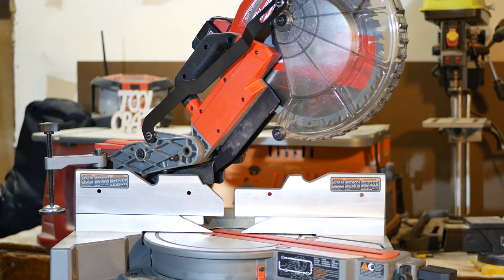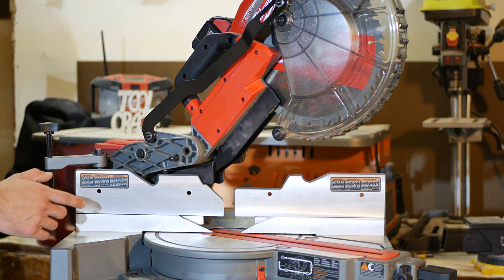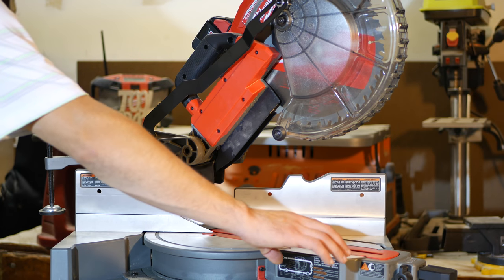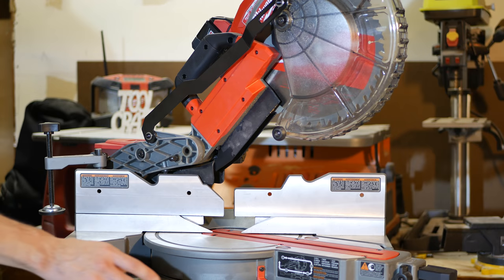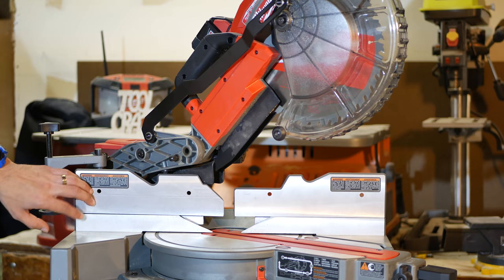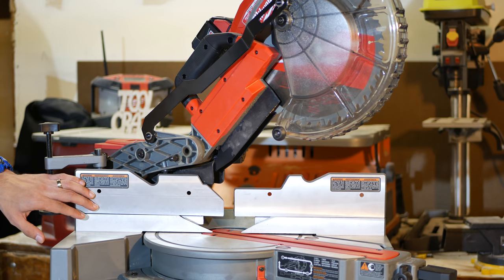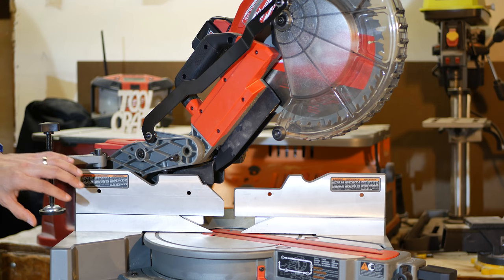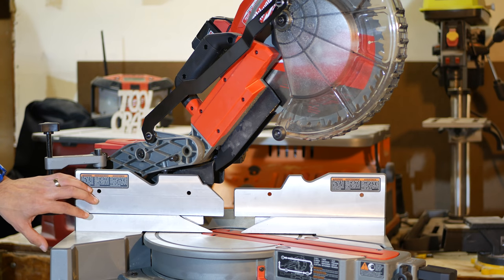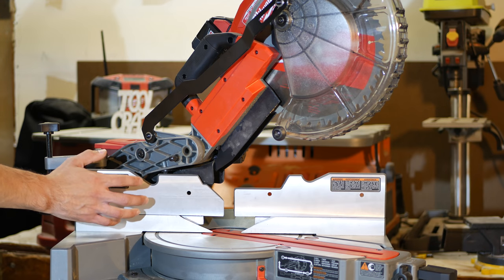Going back to the M18 Fuel miter saw — you get full-size corded miter saw capacities. It uses a 10-inch blade, has a large fence that allows cutting up to 5¾-inch molding, and a large horizontal capacity that can cut up to 2×12 dimensional lumber. I did research on other 10- and 12-inch sliding miter saws and many max out around 3 to 4 inches for maximum cutting height. Very few reach 5 inches, and even fewer go beyond 6 inches — so this Milwaukee saw beats out most corded 10- and 12-inch saws with a cutting height of 5¾ inches.